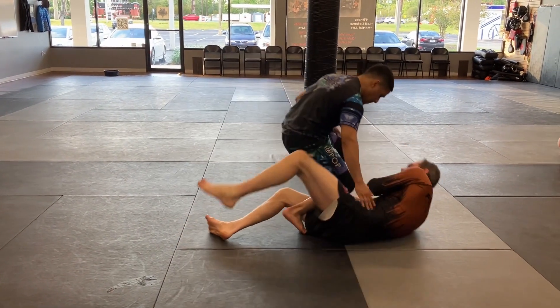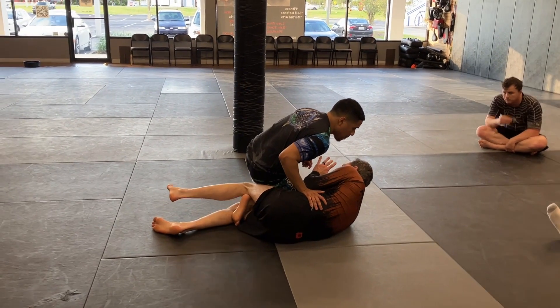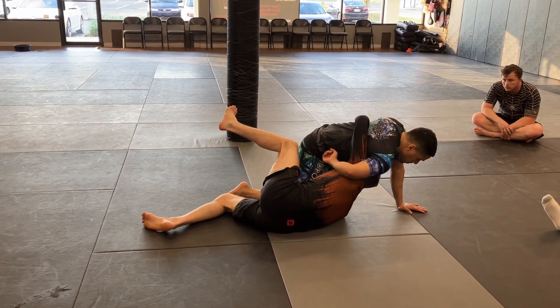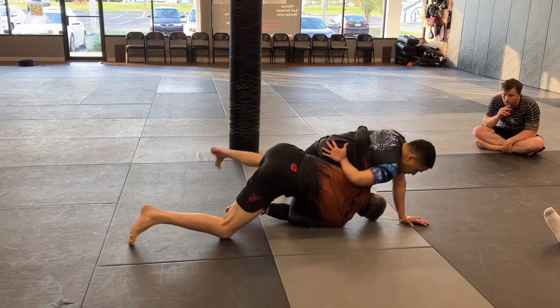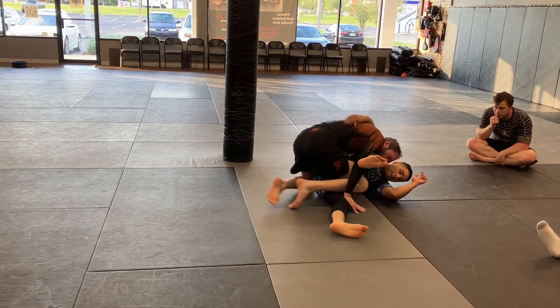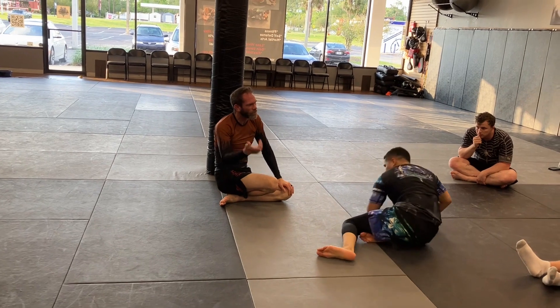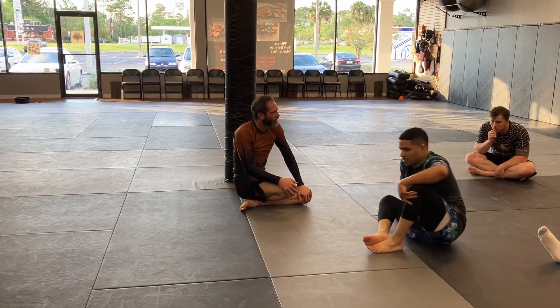So again, he steps in and gets here. I'm just staying tight with my elbows. From here I'm bumping him and I'm connected again — right back in. Now I can either come up, lift the knee, drive in, get to my leg drag, or if he drives back in we can roll him. Same situation, we're just doing it right off that knee cut.